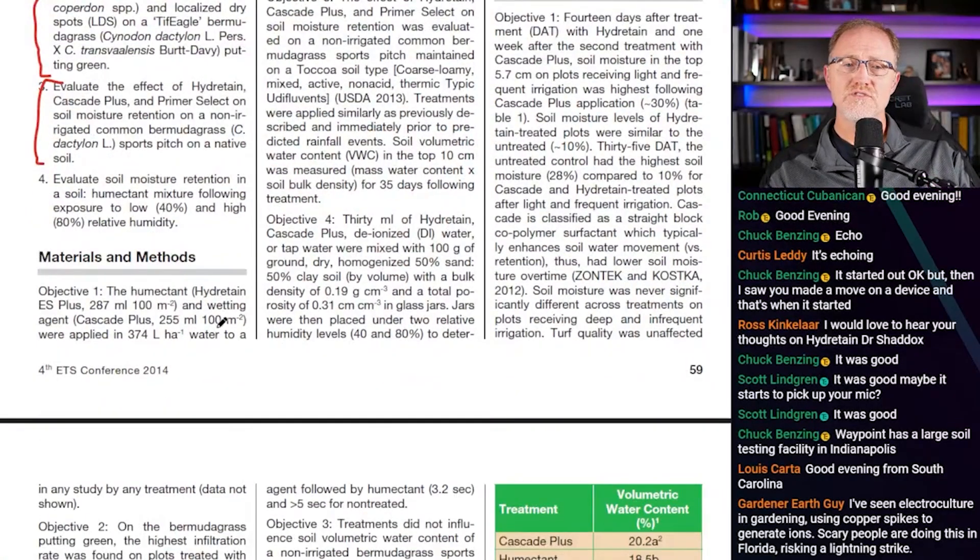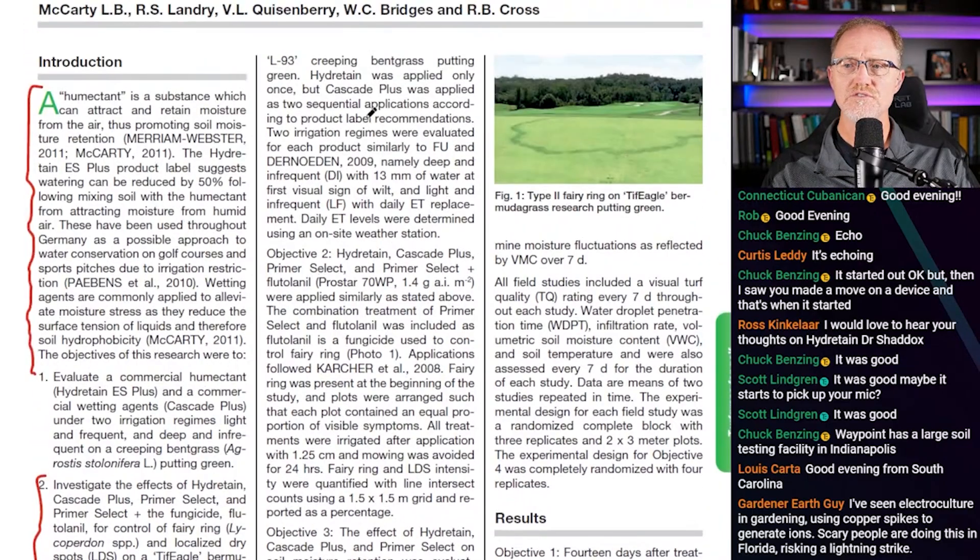In materials and methods, study one: Hydrotain and Cascade Plus were applied in 374 liters of water per hectare to L93 creeping bentgrass putting green. Hydrotain was applied only once, but Cascade Plus was applied as two sequential applications per the product label. Two irrigation regimes were evaluated: deep and infrequent with 13 millimeters of water at first visual sign of wilt, and light and infrequent with daily ET replacement. Daily ET levels were determined using an on-site weather station.